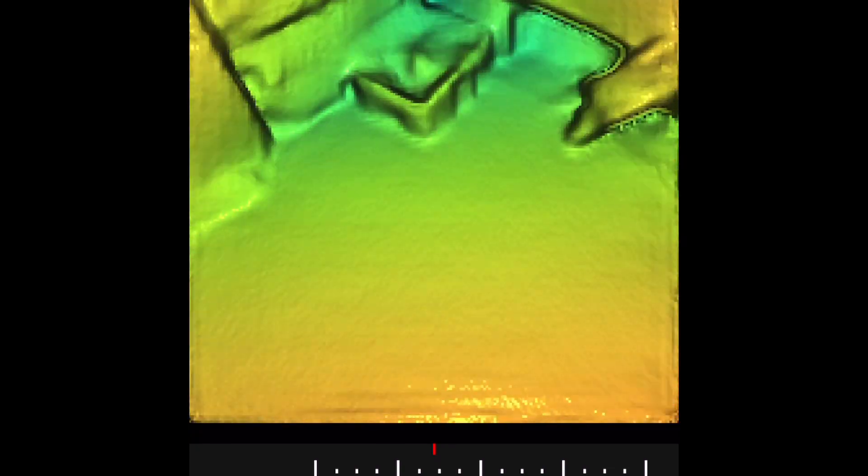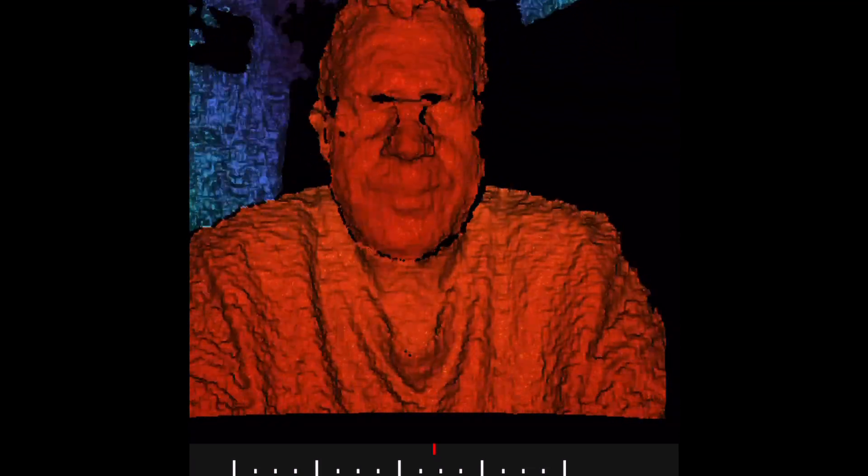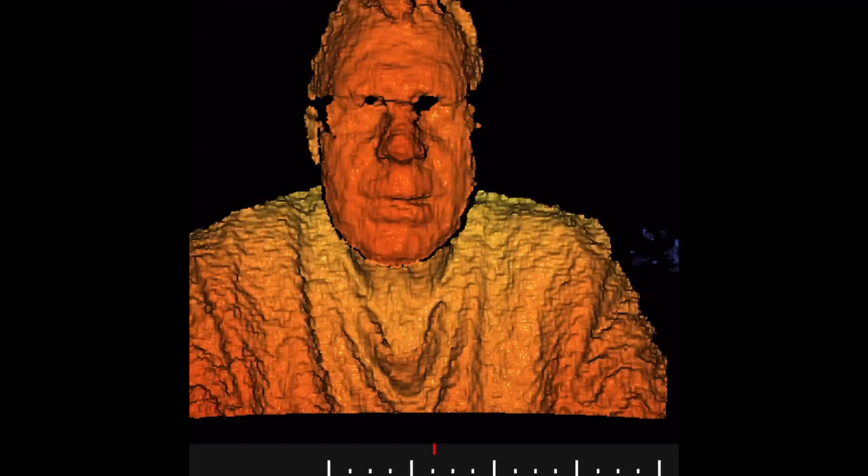It works excellent in dark settings. You can put your torch on, but it's only needed to see where you're walking — it's not necessary for the depth camera app itself. Likewise, you can flip to the LiDAR mode to build up a map of the area, map yourself, and record and save things.